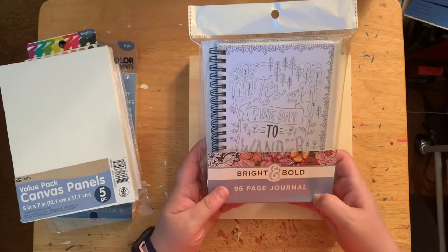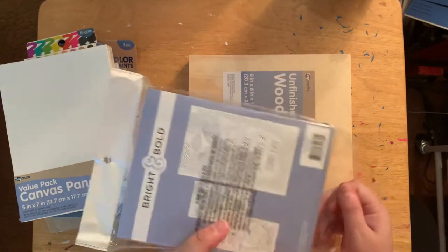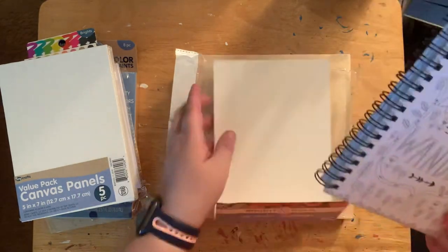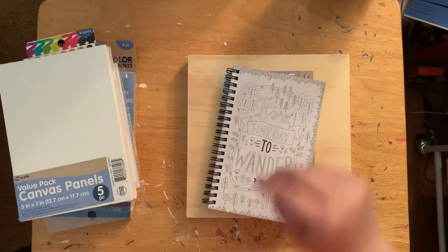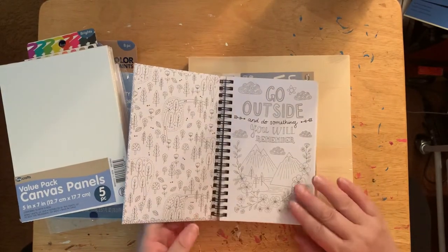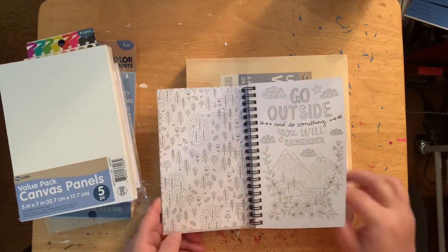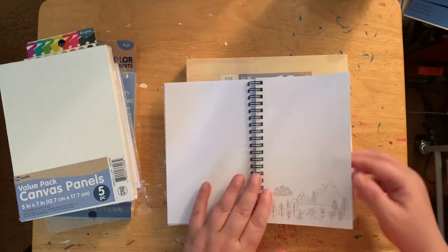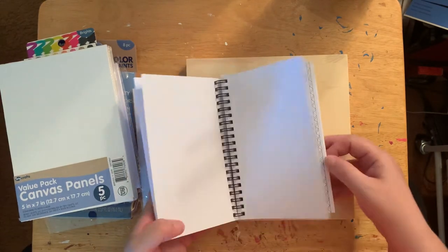Then I found this journal and I was like, that looks actually pretty cool — I can color these designs with colored pencils or markers. I really wanted to see what it looked like inside, so I went ahead and opened it up. It says 'It's a fine day — go outside and do something you will remember.' I thought this was very cute. It has little designs throughout the pages, kind of like a little bullet journal.